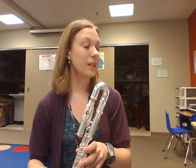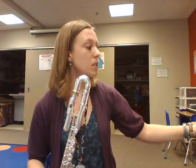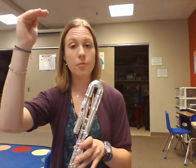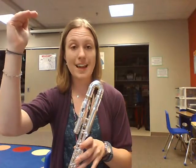Now, they've helped you out a bit — they've written the letter F inside the note head — but we also know that it's an F because the note is sitting on the top line of the staff. And we remember the lines of the staff: every good boy does fine. So the top line, fine, is always F.